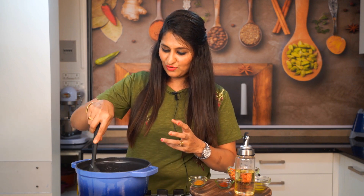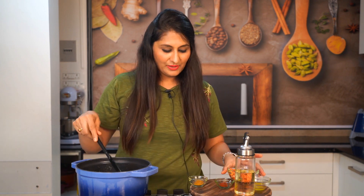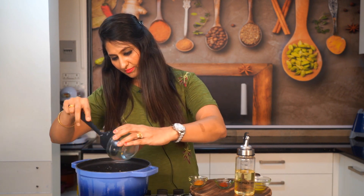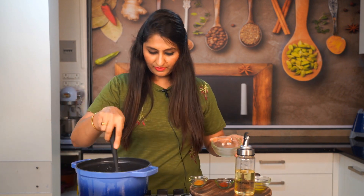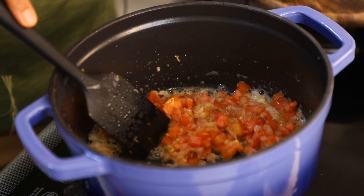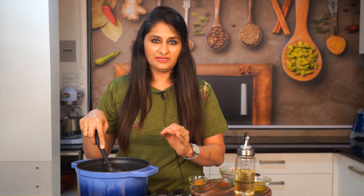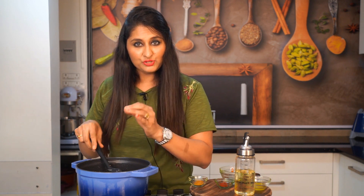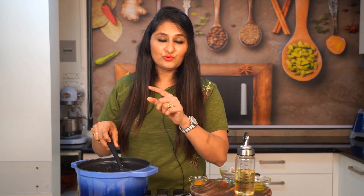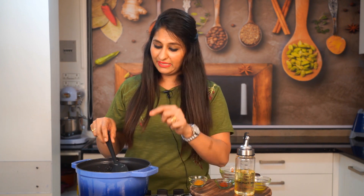The onion is brown and I will add tomato. In any dish, the cutting is very important. If you add a fine chop, it will enhance the taste of the rice. If I add small chunks, it will add more flavor. This is the chopping technique.